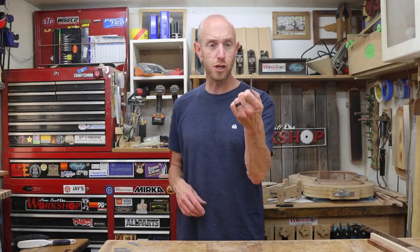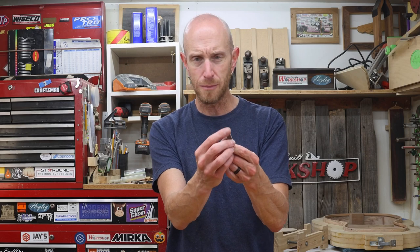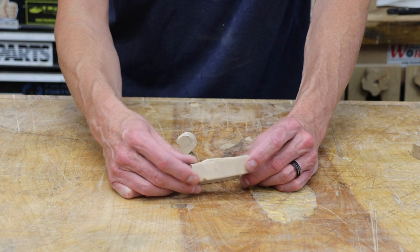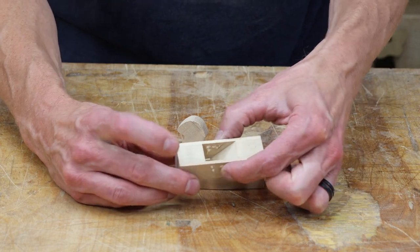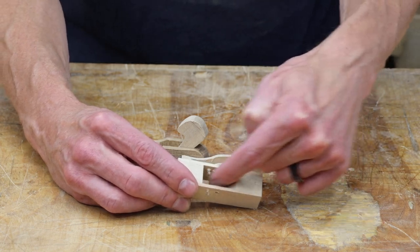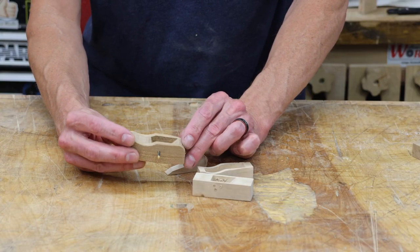With my initial 25-degree bevel ground in, I'm going to stop and begin working on the plane bodies. The blades aren't sharp yet, so I won't slice myself up. To help me understand the geometry and get an idea of sizes, I made up a few test mock-ups just glued together with CA glue out of scrap pieces of wood. All we need for parts are two pieces for the sides and then a piece for the front and the back. The back piece is going to include the bed angle — that's where I'll do my experimentation.